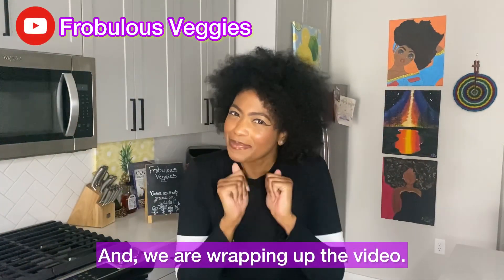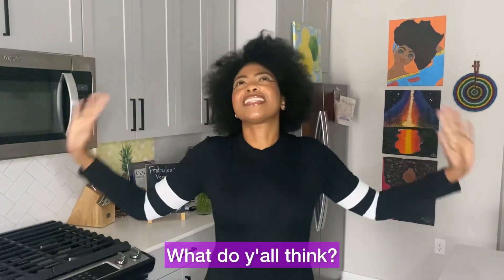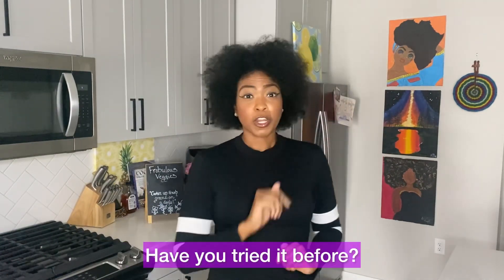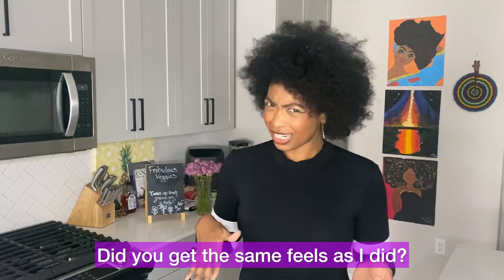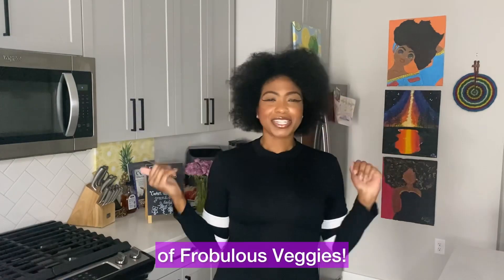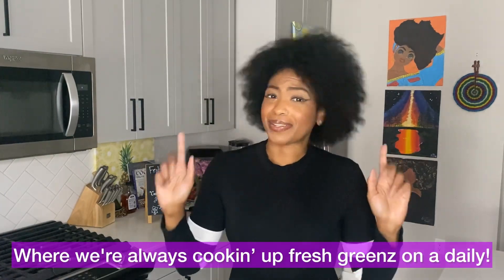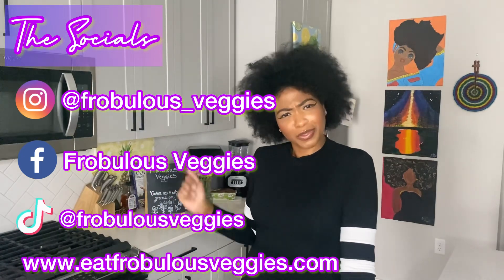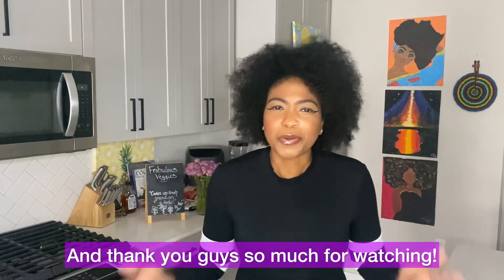And we are wrapping up the video! What do y'all think — would you give this product a try? Have you tried it before? Did you get the same feels as I did? Let me know, comment below. Thank you guys so much for tuning in with your girl Ashley from Bliss Veggies, where we're always cooking up fresh greens on the daily. Here are all my socials to stay up to date with me throughout the week. Thank you so much for watching — bye!